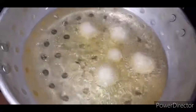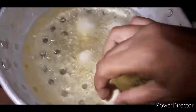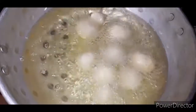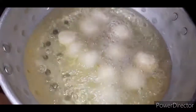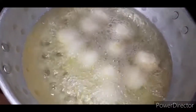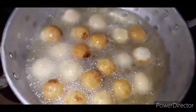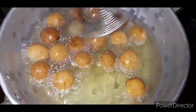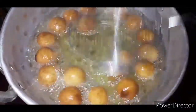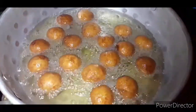Before I get ready, I'm going to make it a little bit. I'm going to cook it on a medium flame. We will change the color and add the balls to this color. We will add until it reaches a golden color.